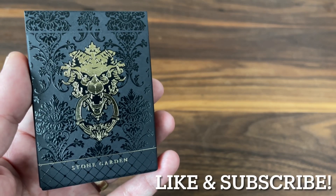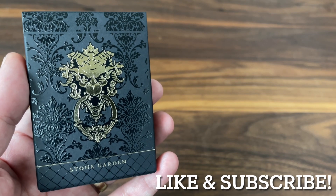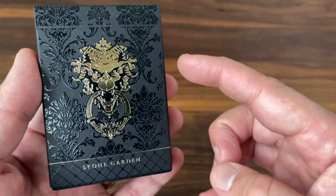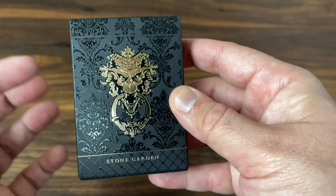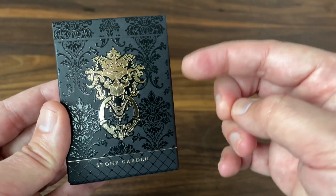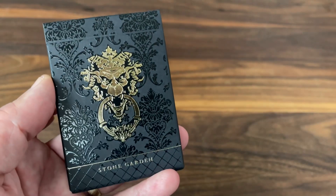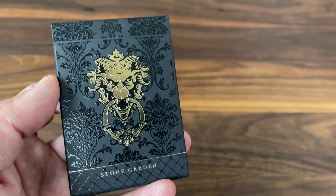Hey there, I'm back with another deck review and today we're going to be looking at Stone Garden from Black Ink Playing Cards and designer Jody Aklund. Jody Aklund is one of the best designers in the industry — supremely talented — and he started doing a few decks that are kind of more standard decks, still featuring a lot of his fantastic artwork but using standard courts and much more functional designs overall. This deck is kind of in that same vein, following in the same theme as the Kodiak deck I reviewed last year.